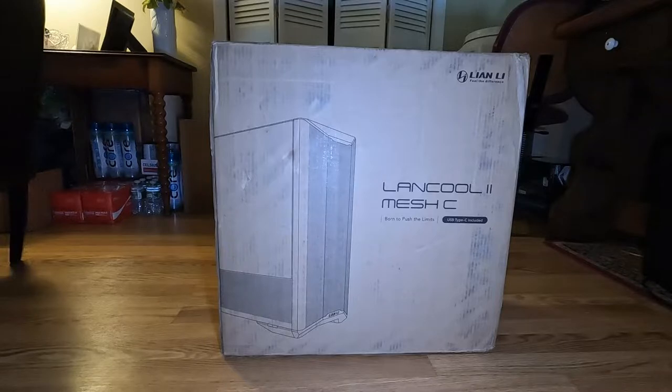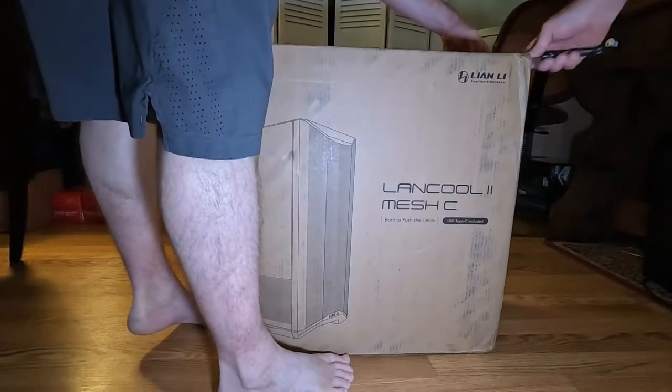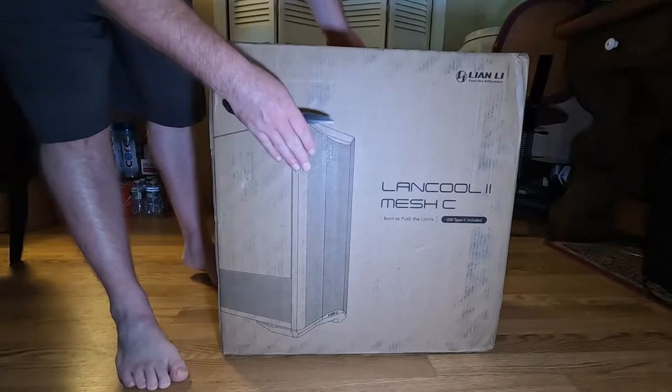So I'm going to be doing an unboxing. This is going to be my new case — I'm going to pull the guts out of the MSI that I have and put them in this Lancool 2 Mesh case. Without further ado, let's get to opening. Real quick, I'll show you the box.